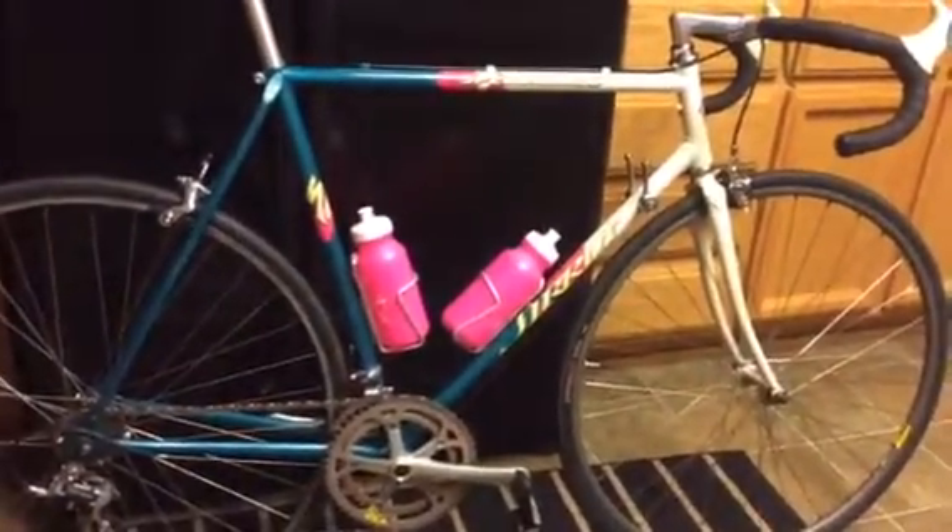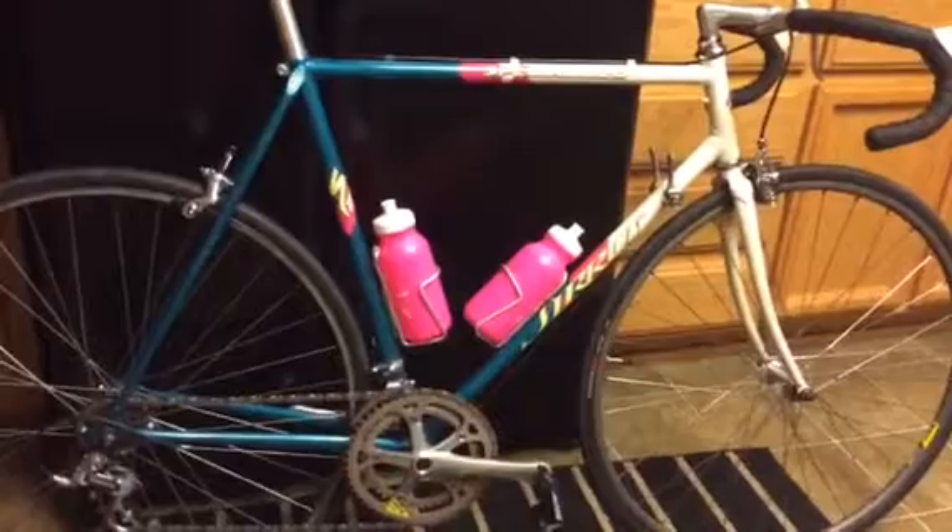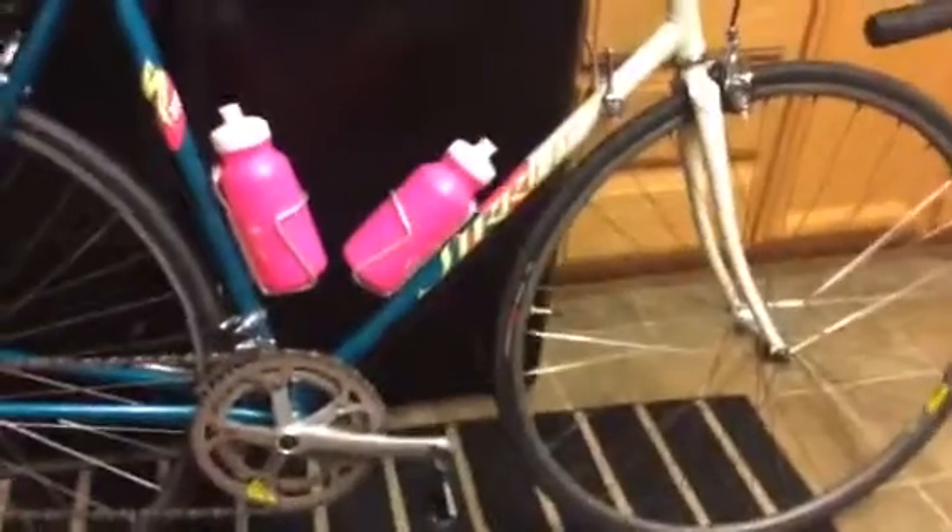I've got newer 25-width tires on it. I run them at 100 PSI. The front wheel's been replaced. I don't know if it was originally lost by the previous owner, or he bent it, or somebody stole it at a bike rack, but this is a Mavic wheel on here now — a 190 FB. I believe both of them are 32 spoke. The rear is still the original wheel — it's a Wolber GTX.